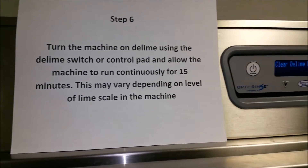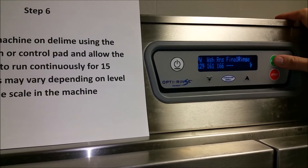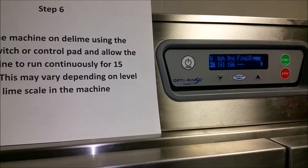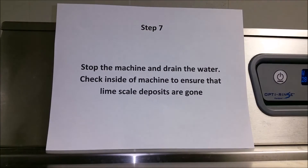Step six: turn the machine on D-Lime using the D-Lime switch or control pad, and allow the machine to run continuously for 15 minutes. This may vary depending on the level of lime scale.